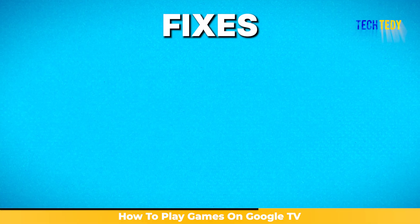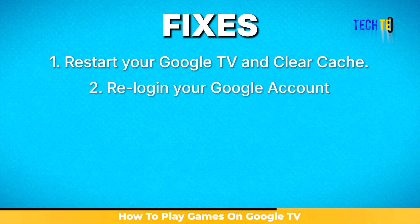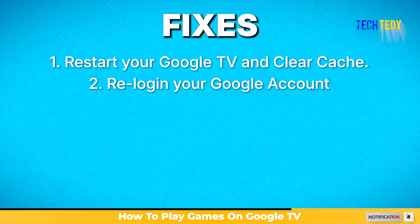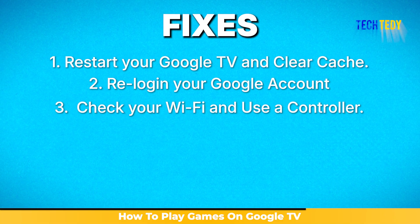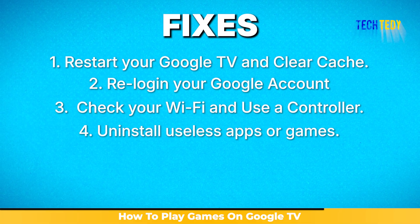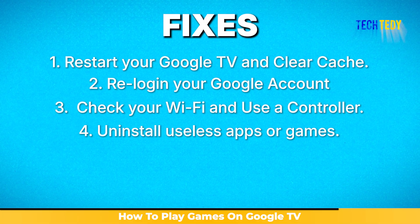If the Play Store or a game is not opening, restart your device and clear the Play Store cache. If you face login problems inside a game, sign out of your Google account and then sign back in. If the gameplay feels slow or laggy, check your Wi-Fi connection and try using a controller for smoother controls. If your device shows that storage is full, uninstall apps or games you do not use to free up space.